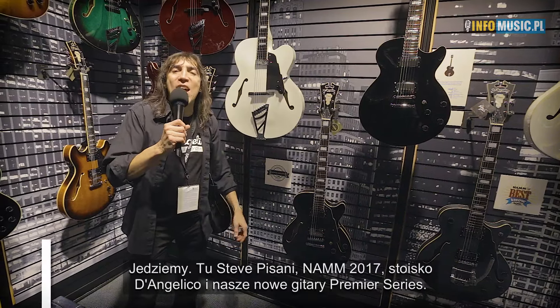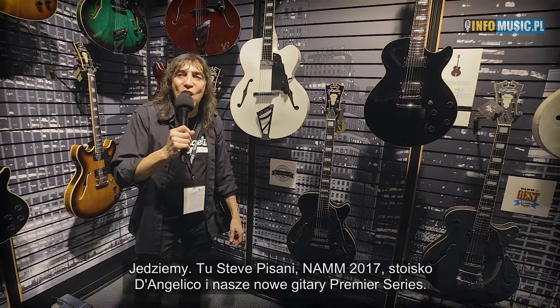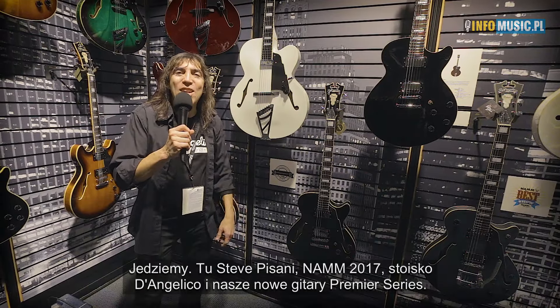Here we go — Steve Pisani at NAMM Show 2017, presenting the new D'Angelico Premiere Series guitars.